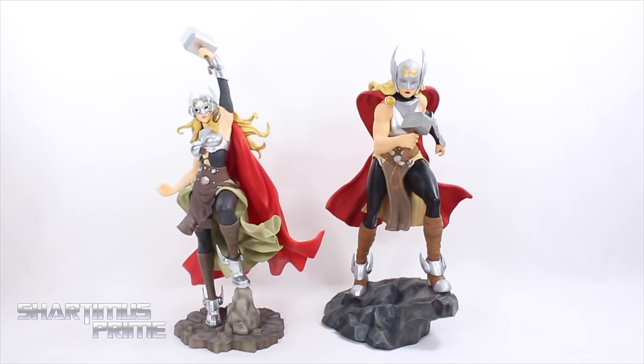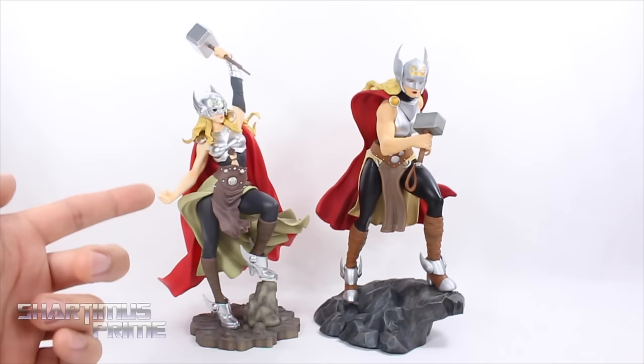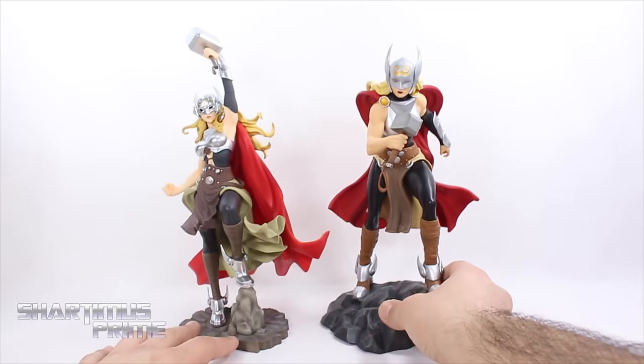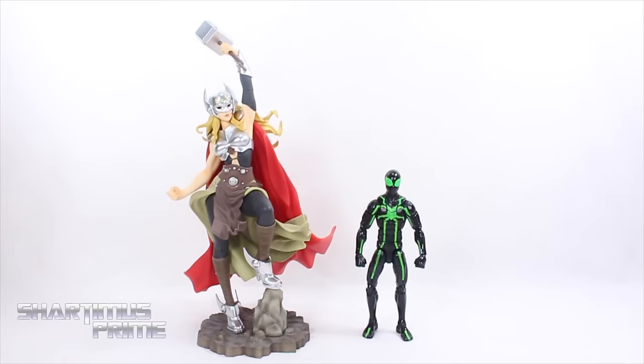For a Jane Foster Thor comparison, we have the Bishoujo Thor compared to the Diamond Select Thor. You can see the differences — they definitely trimmed her arms down just a little bit. The Diamond Select feels a little bit more comic-accurate. So yeah, they did feminize her a little bit more with this piece, just not as much as other Bishoujos. They're both good-looking statues — let me know which one you prefer in the comments below.